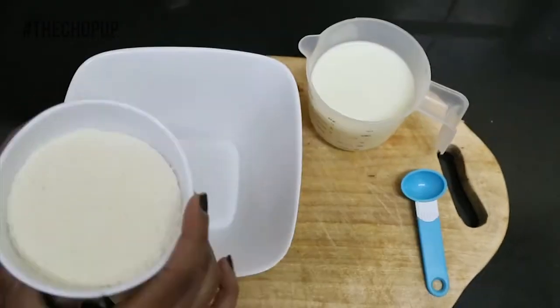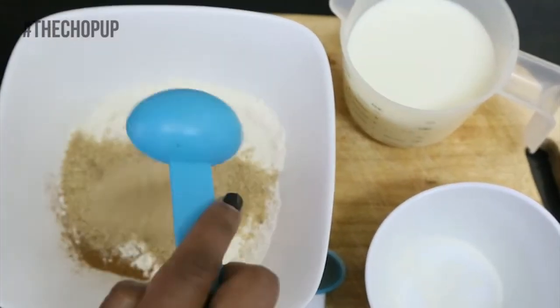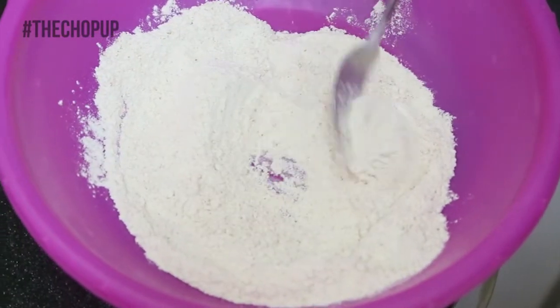Get your ingredients ready. Add one cup of flour to a bowl, one teaspoon of cinnamon, and two and a half tablespoons of sugar. Mix all the dry ingredients first before adding your liquids.